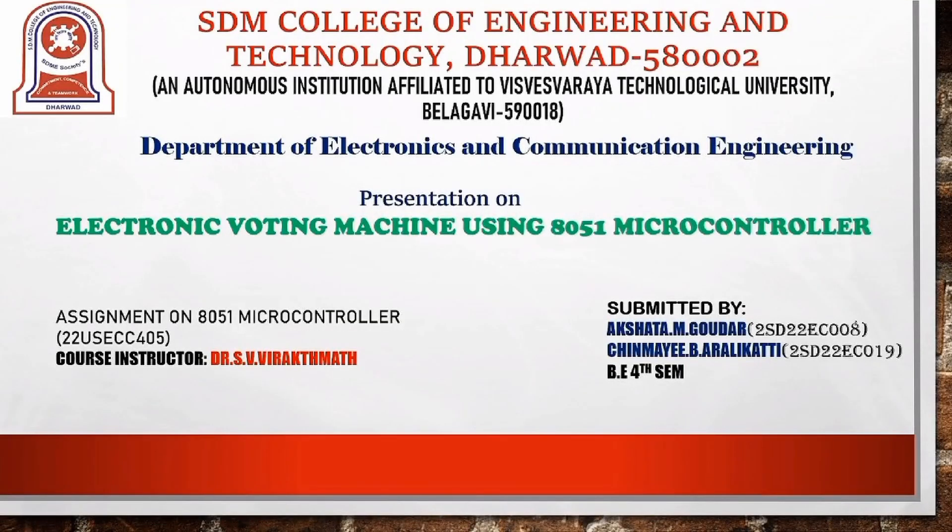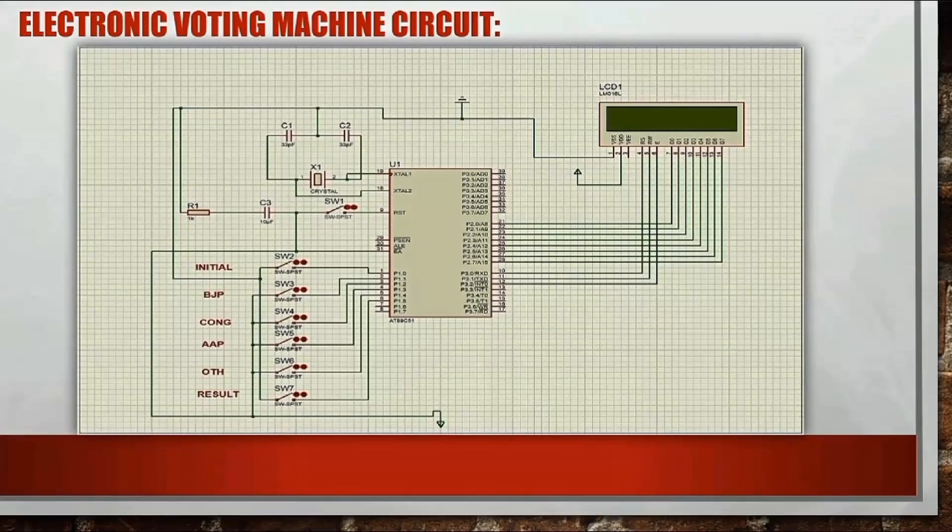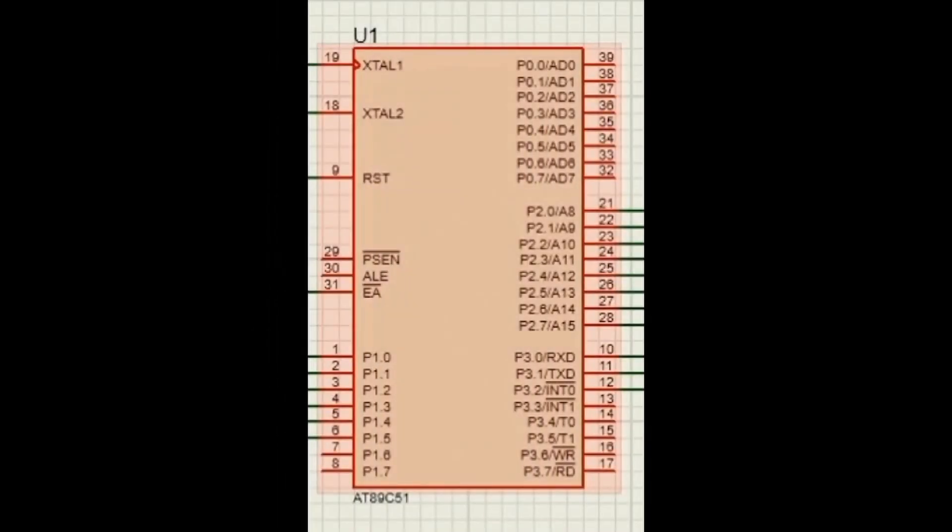Hello everyone. Our project is an electronic voting machine based on the 8051 microcontroller. This is the Proteus model. We have used the AT89C51 microcontroller from the 8051 family, which counts the votes of four parties or candidates.